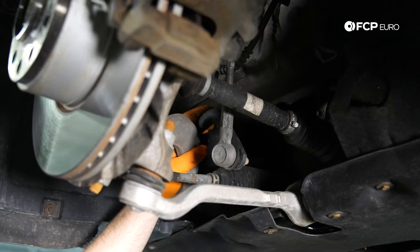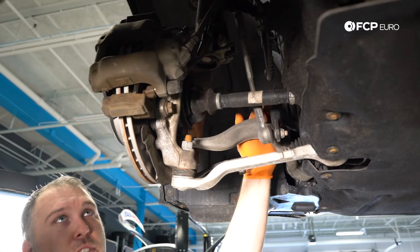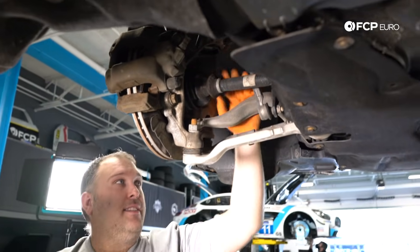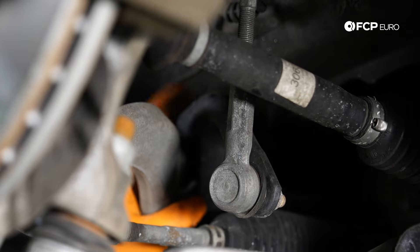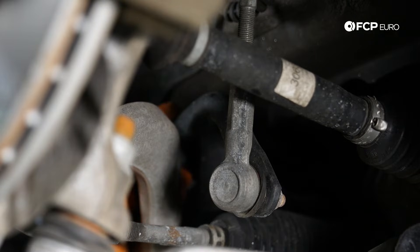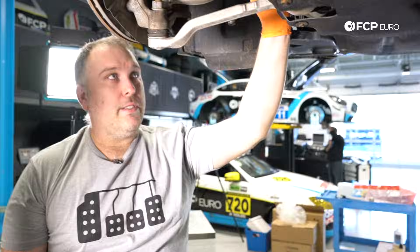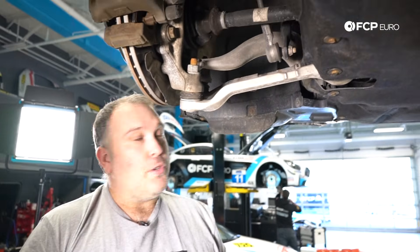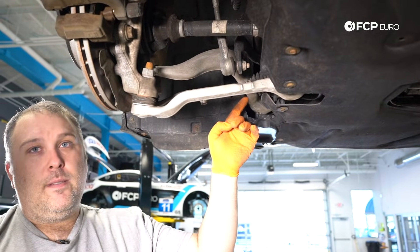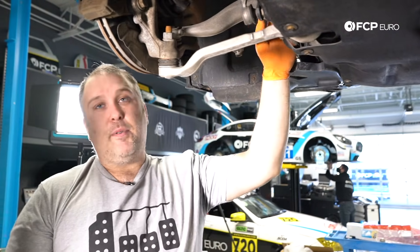In the front suspension, other variants to think about: some of these cars have adaptive suspension with electronic dampers. There's a whole bunch of different variations of front suspensions for both struts and sway bars. One important thing about the sway bars is the sway bar bushings are actually bonded to the sway bar. So if you hear a squeak every time you go over a bump and it's the sway bar bushing, unfortunately you need to replace the entire sway bar. The only exception is PowerFlex makes some replacement bushings, but you'd have to remove the bonded rubber and put polyurethane on instead.